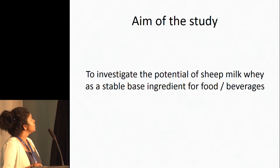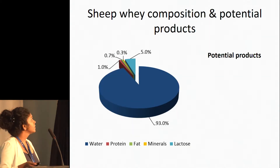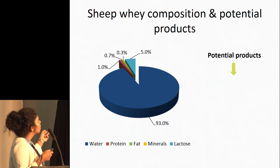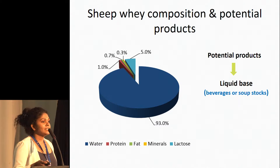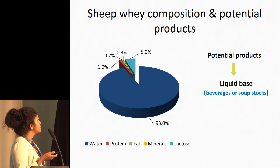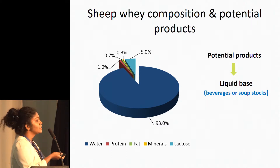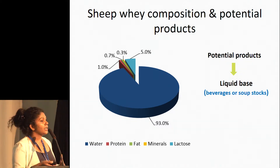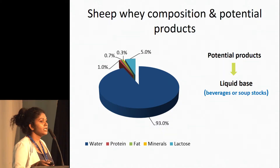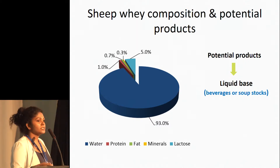We studied the potential of sheep milk whey as a stable base ingredient for food or beverages. First, we studied the composition of sheep milk whey. It's almost 93% water and about 7% solids comprised of whey proteins, some residual caseins, fat, minerals — especially calcium, magnesium, and phosphate — and some lactose. Since it's 93% water, it's highly unlikely to evaporate that big portion of water and develop a dry or powdered product. So the best option would be to go for a beverage or a soup stock, where we can keep this big portion of water and process it into a valuable product.